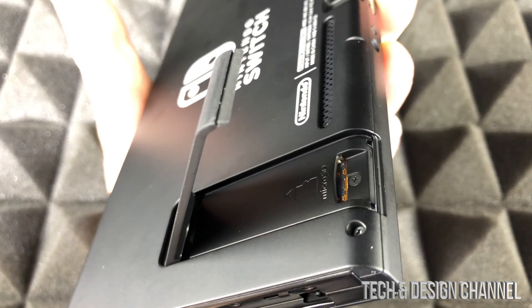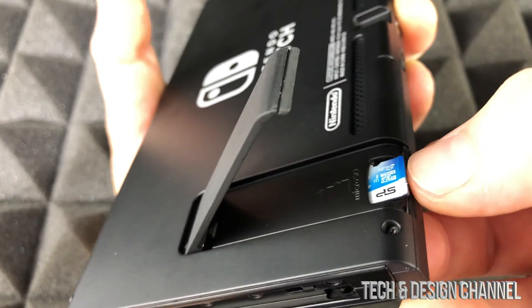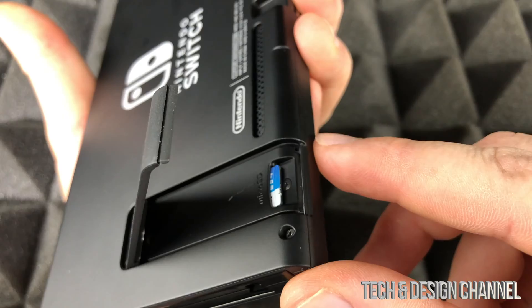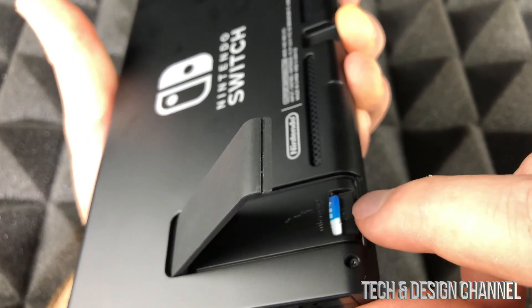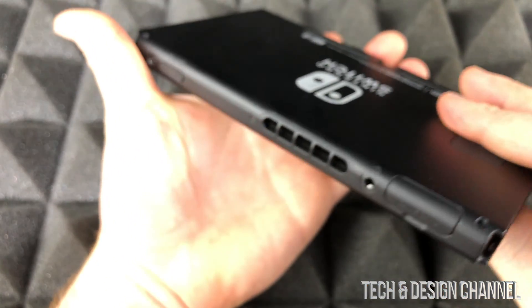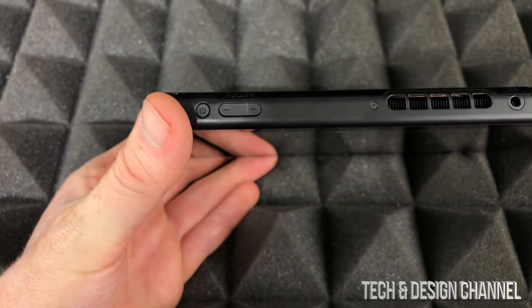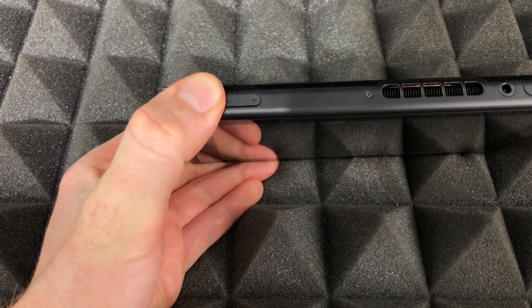We're just going to place the SD card right in here. Make sure it goes in all the way and it should fit snugly — not sticking out at all. Then just close the cover back up. I recommend turning your Switch off before doing this; you can insert it while it's on, but it's safer to do it while it's off.